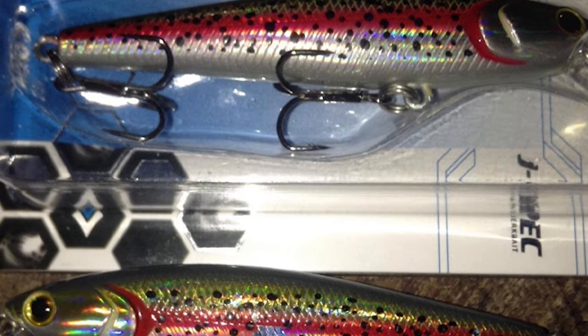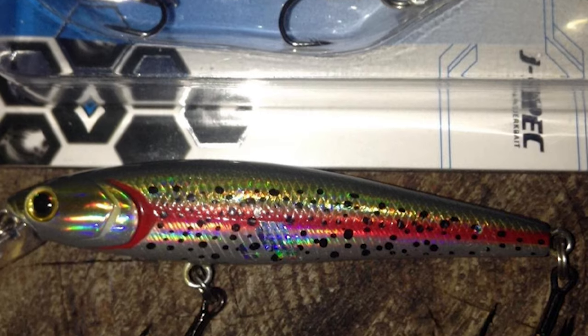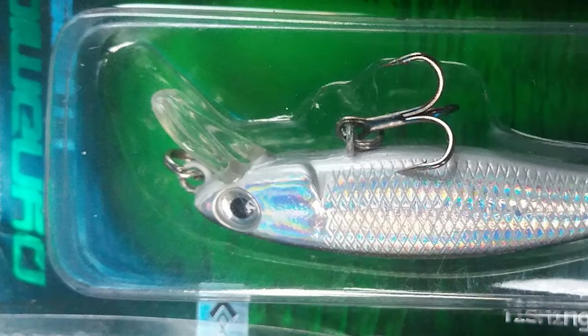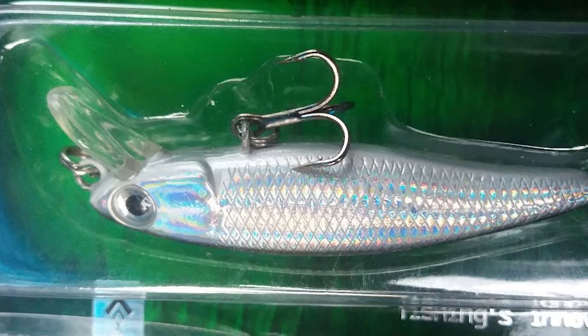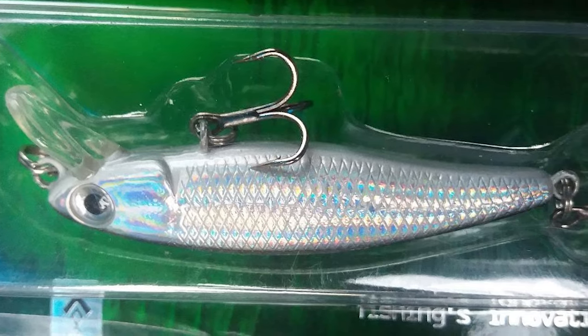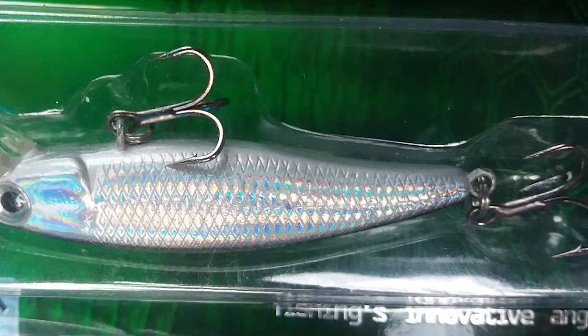It looks like a real fish. The slow-sinking fishing lure has an optimal target depth of 0 to 2 feet. One of the great features is that they work great in high-current situations like rivers, streams, and creeks, but also non-current situations such as lakes, reservoirs, and ponds. You will be amazed at the response you get from the action you feel in your rod tip when swimming these small lures.